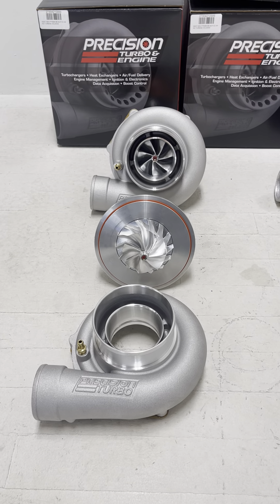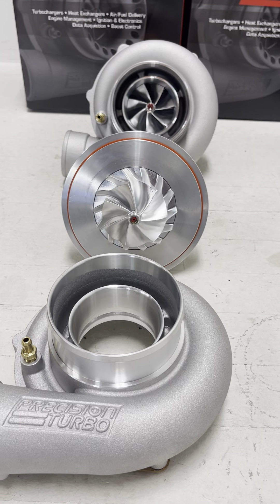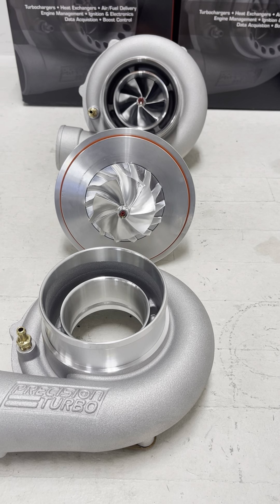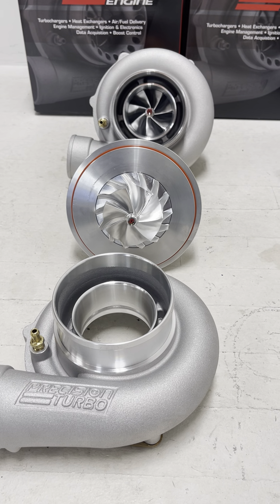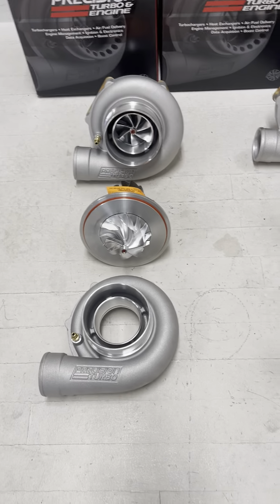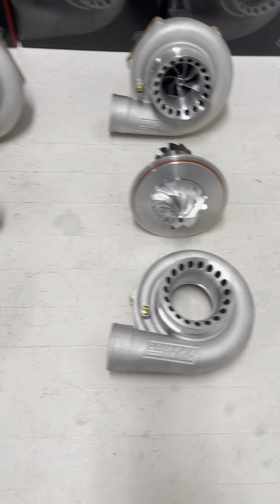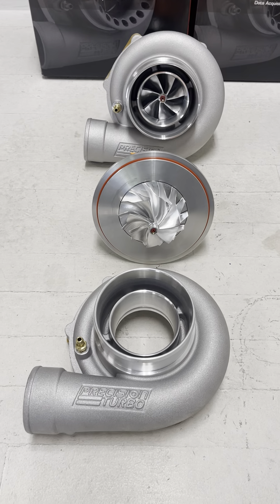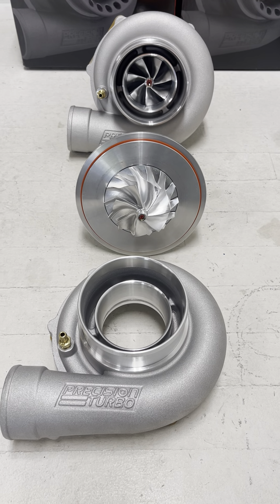The 64/66 Next Gen turbo has the same 64mm inducer, but they bump it up to an 86mm exducer with the extended tip bringing it to 88mm — that's where you get that additional 100 horsepower of flow. They also updated their compressor housings for the Next Gen, going from the S covers to the SCP covers. This new flow design on the compressor housing also helps provide more flow, giving you the 1,000 horsepower capable Precision 64/66 Next Gen turbo.